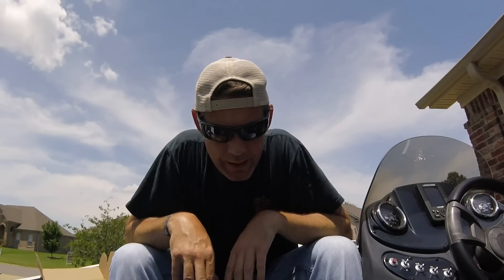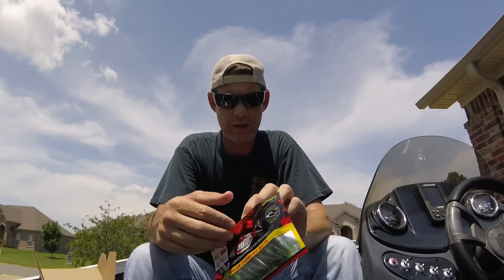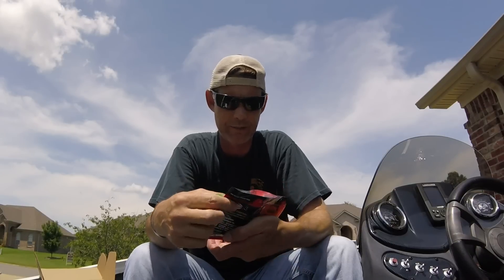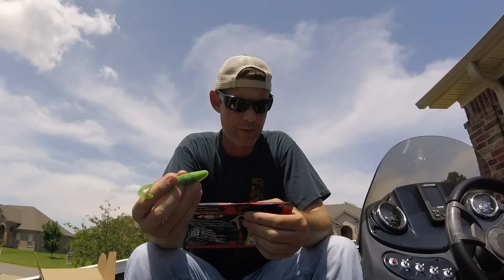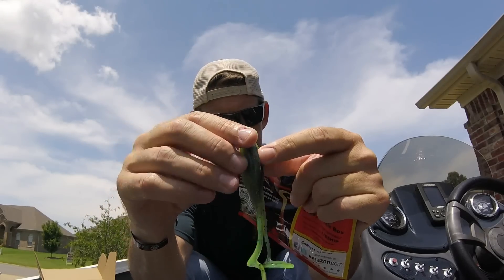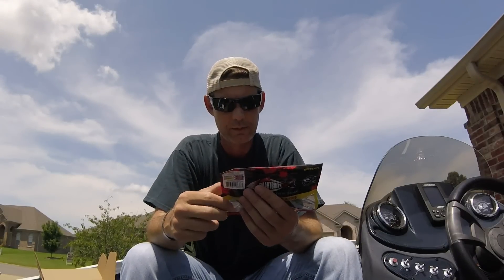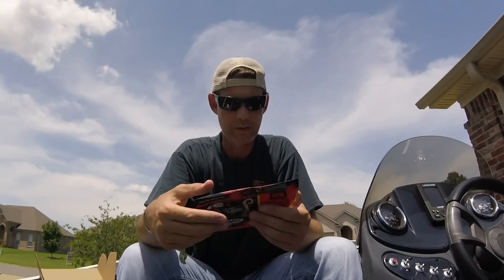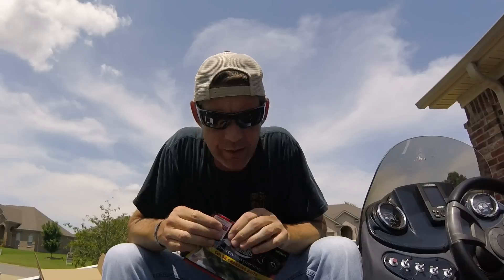Next is Smart Baits Foxy Frog. Smart Baits is the company that changes colors depending on water temp — throw it out in one color, you may reel it back in a different color. This one goes from chartreuse to blood red. It's a big frog, probably best used on a buzz bait. There's a coupon for LTB subscribers. Five in the pack, MSRP is $7.99.